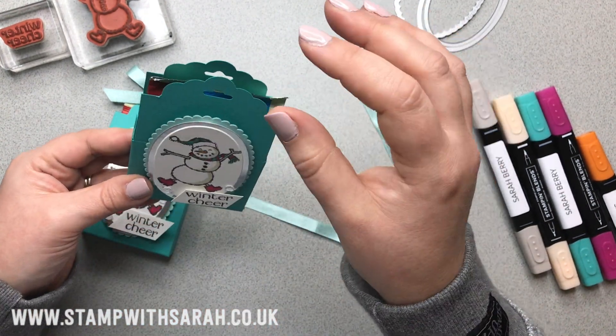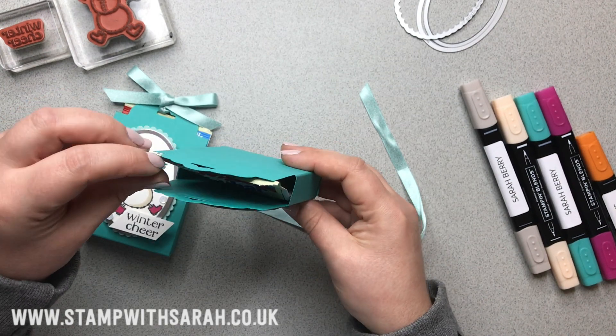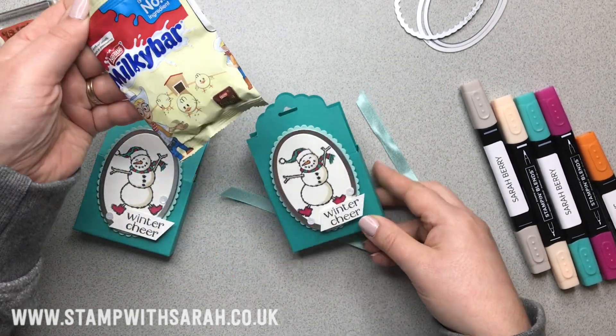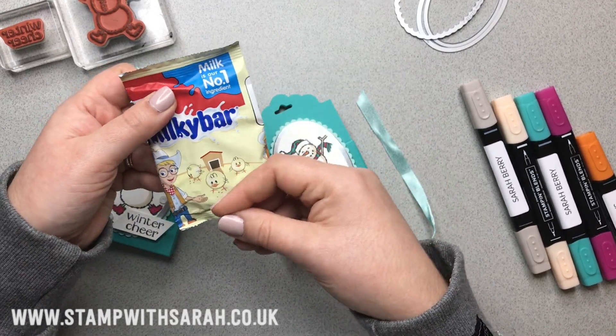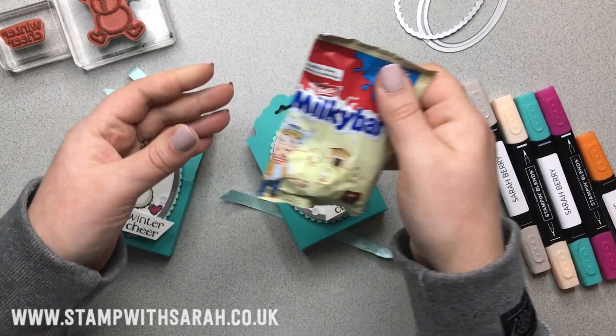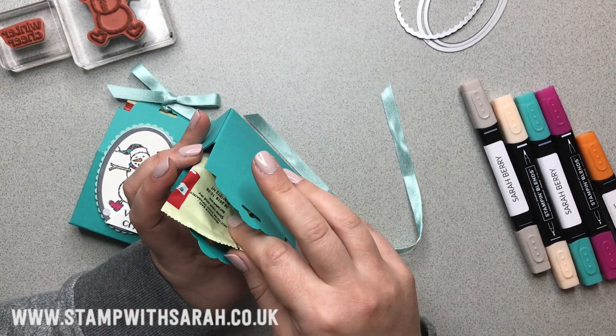My box is slightly generous but not overly so, because sometimes when you get them the chocolates all bunch up down at the bottom. So if you spread them out, you can get that treat in there plus maybe another packet.